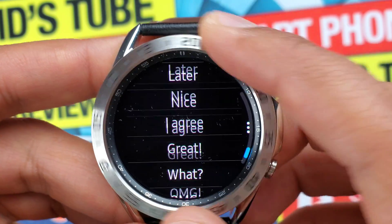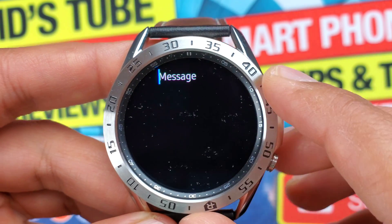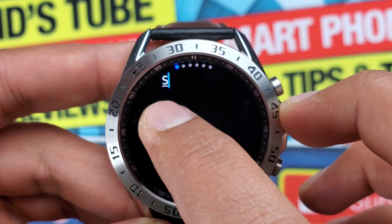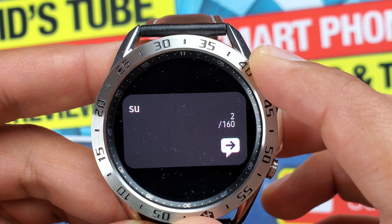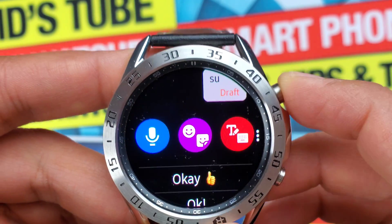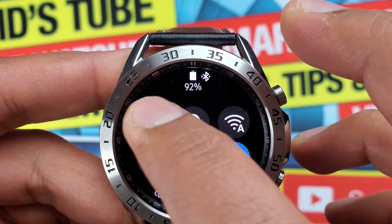My personal favorite features of the Samsung keyboard are handwriting, Doodle, and T9. I really don't like the speech to text option as most of the time it's not able to detect what I say. Now let's go back and switch the keyboard to G Keyboard Pro from the settings.